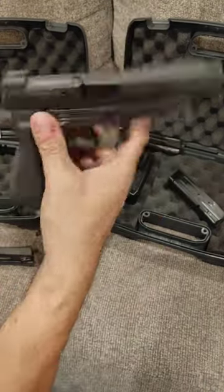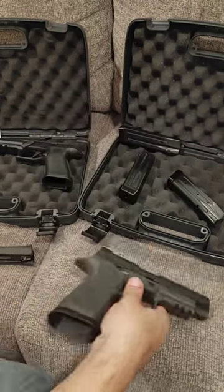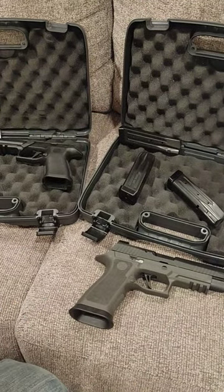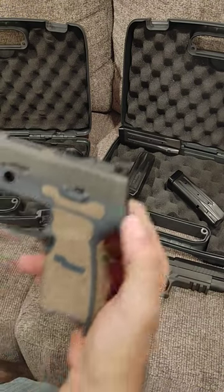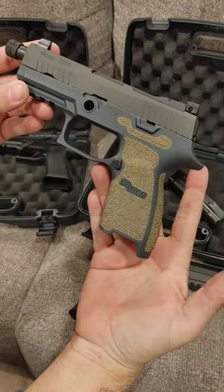And I've got to tell you, I think that looks amazing. And then for shits and giggles, what do you guys think about a Legion carry? I think that would be kind of cool, too.